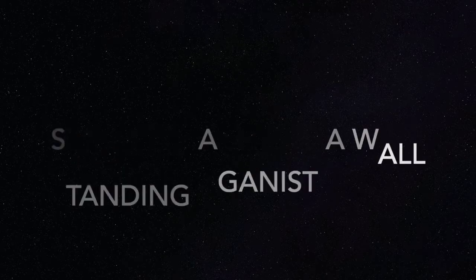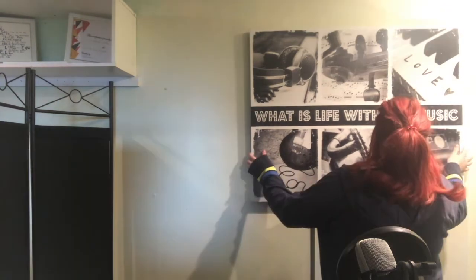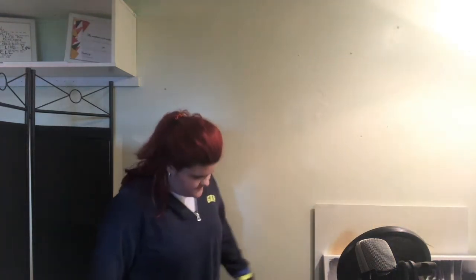Standing against a wall — this is one that I found very helpful when I was first starting out. What you want to do is find a wall like this one and stand against it. I'm just going to take this picture down so I can demonstrate this exercise. We've got our lovely wall here, and we're going to gently put our feet against the skirting board, and put our knees against the wall.